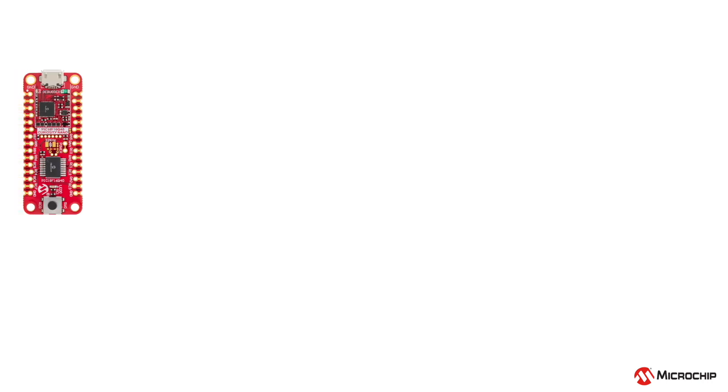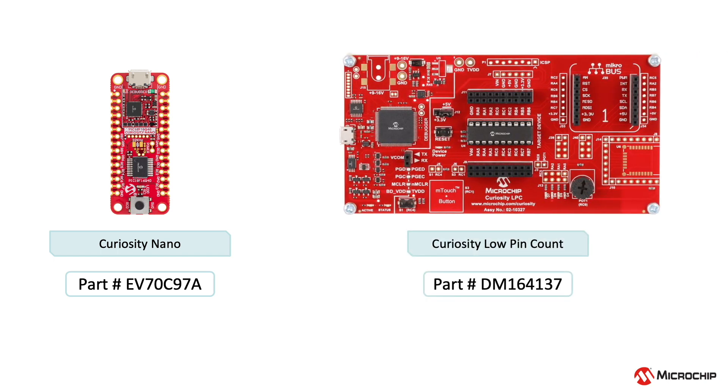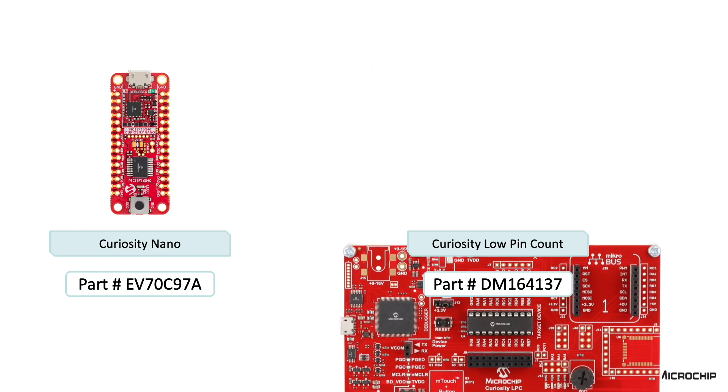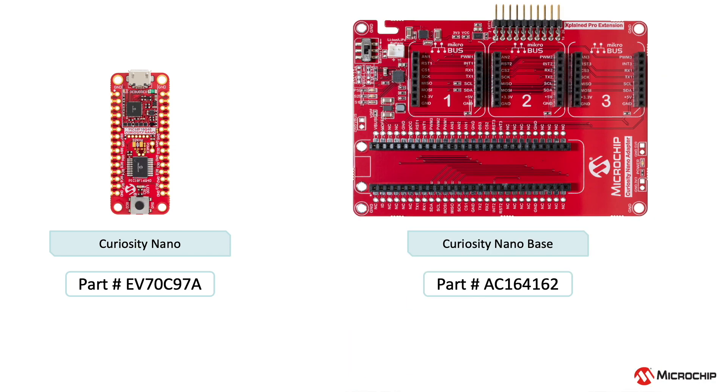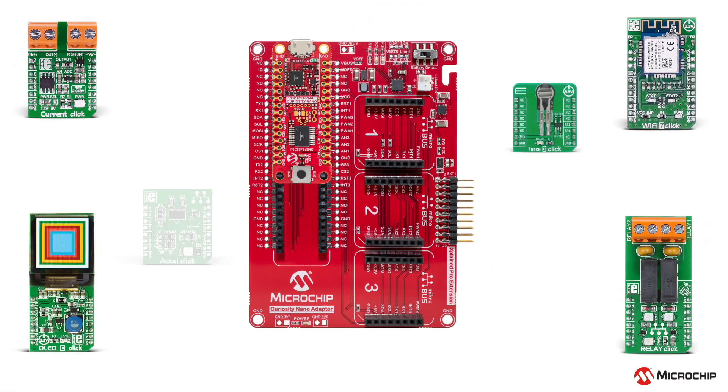Development platforms make it easy to get started with the PIC 18Q40 family of microcontrollers. The Curiosity Nano or the Curiosity Low Pin Count development board, which includes an integrated programmer debugger, eliminates the need for additional hardware and easily interfaces with the MPLAB X IDE. These boards also provide access to all pins on the microcontroller and can be used with the Curiosity Nano adapter board for connectivity with the ever-expanding Microelectronica Click Board ecosystem.